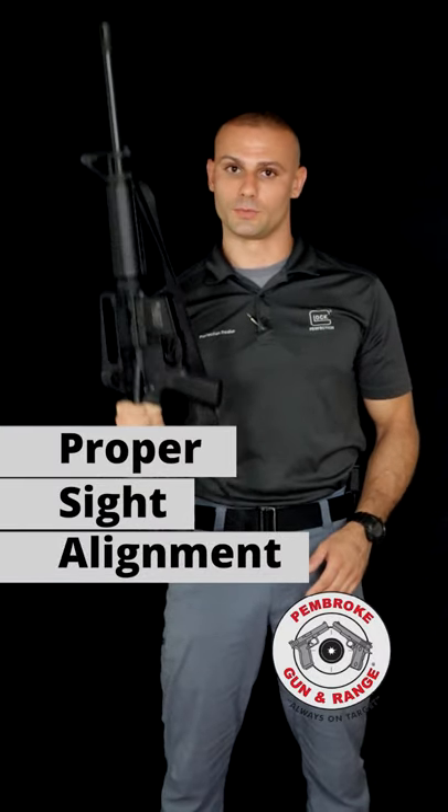How's it going folks? Jack again from Pembroke Gun & Range. Today we're going to review proper sight alignment and sight picture with the rifle.